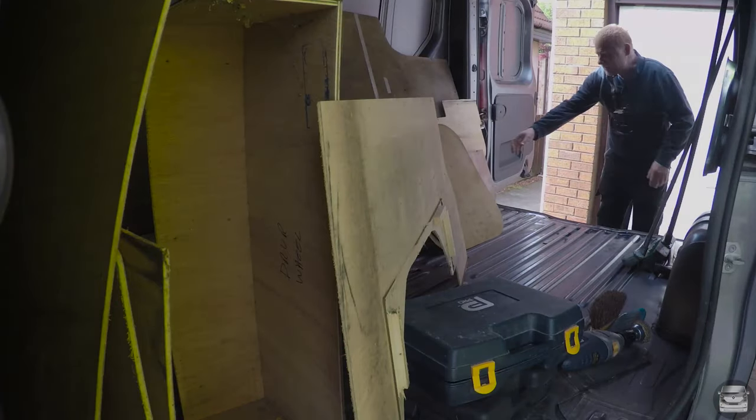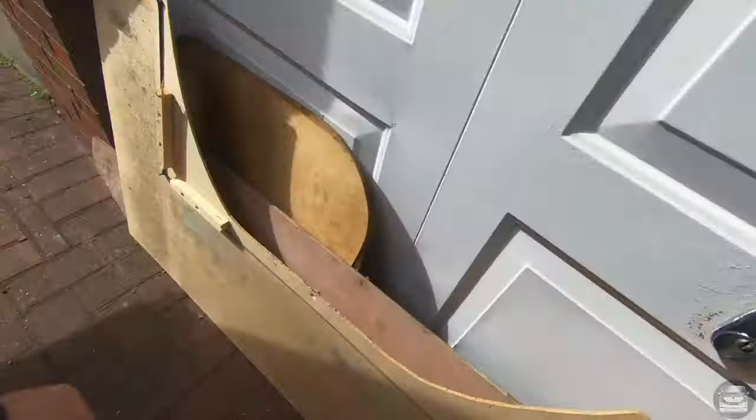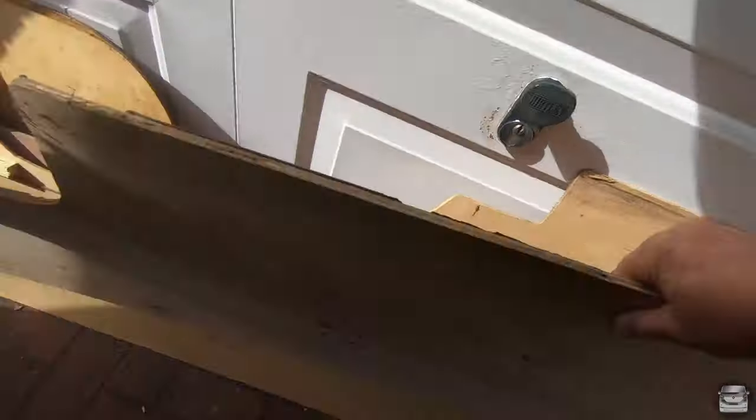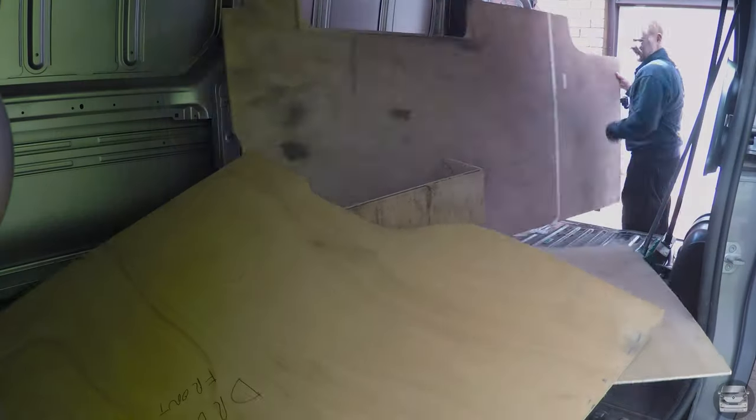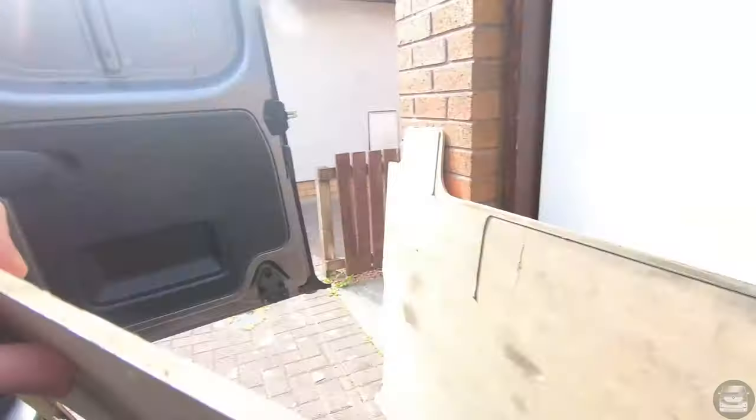If you've got limited storage space you will quickly learn to hate the first thing you have to do every time you open the van up, and that's unpacking it. Doing all your work and then when you're finished repacking it, just to reverse it the next day when you're working on a van again — it becomes a chore, which is a pain in the backside.